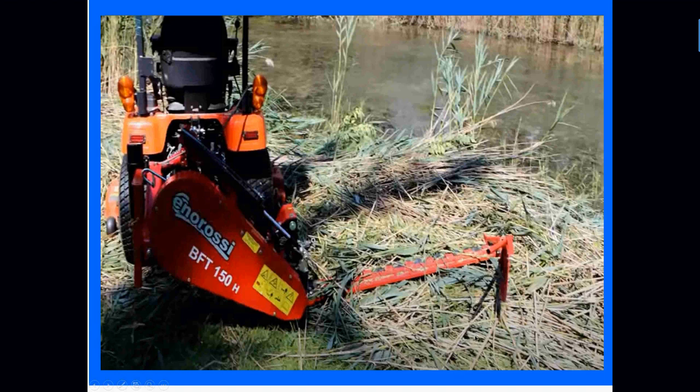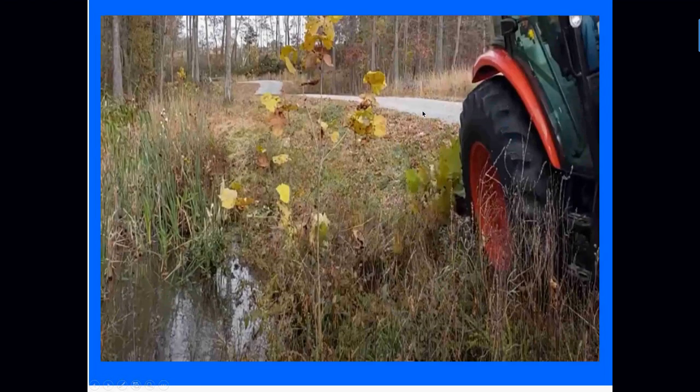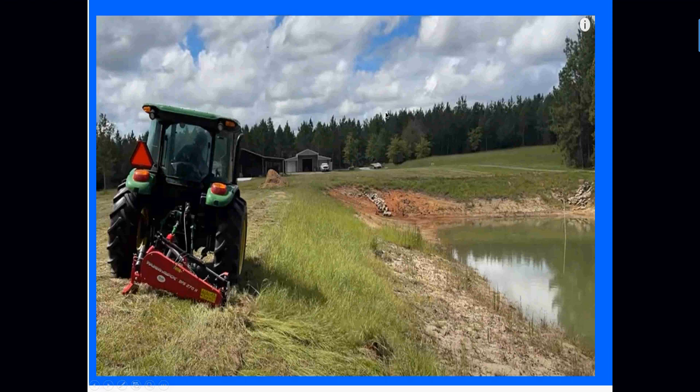These mowers are really handy, and almost all of them have the hydraulic fold so you can raise and lower the cutter bar hydraulically. There are lots of videos on the internet and on our website you can watch for these units in action — cutting right down to the pond bank, and also going right through small saplings, which they do a fantastic job with.